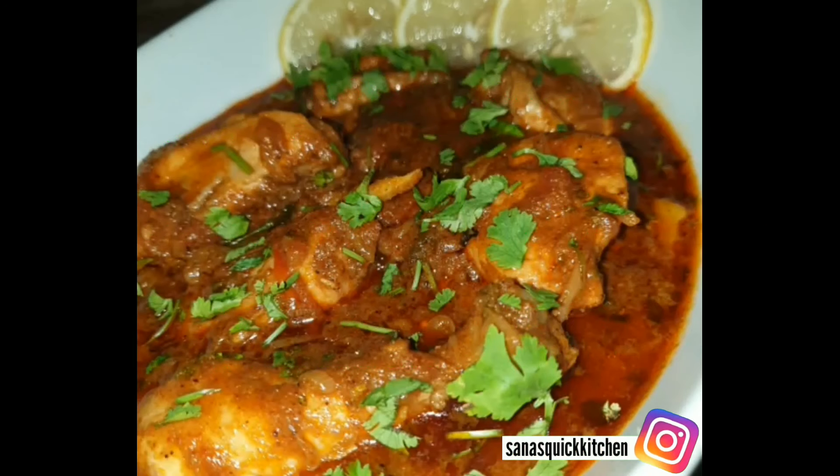After 2 minutes, we will add roughly chopped curry leaves — 2 to 3, ginger juliennes — 2 tablespoons, and chopped dhania — half cup.